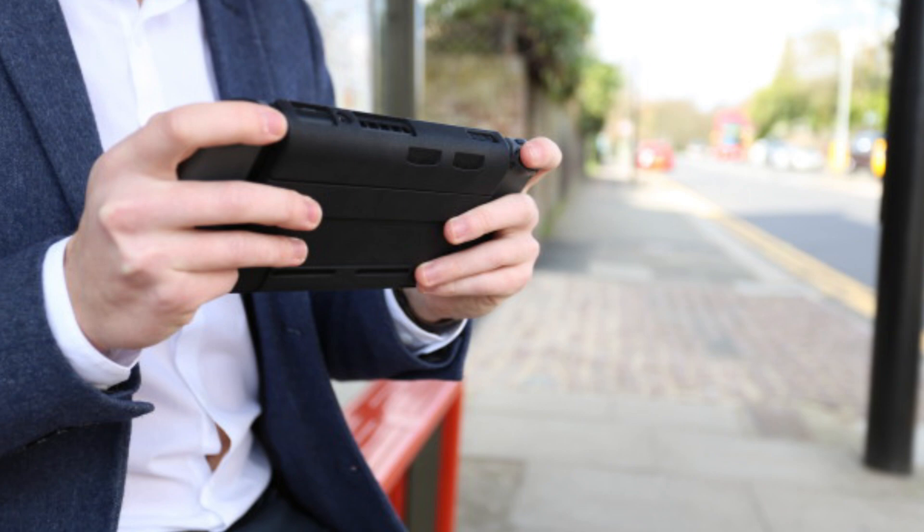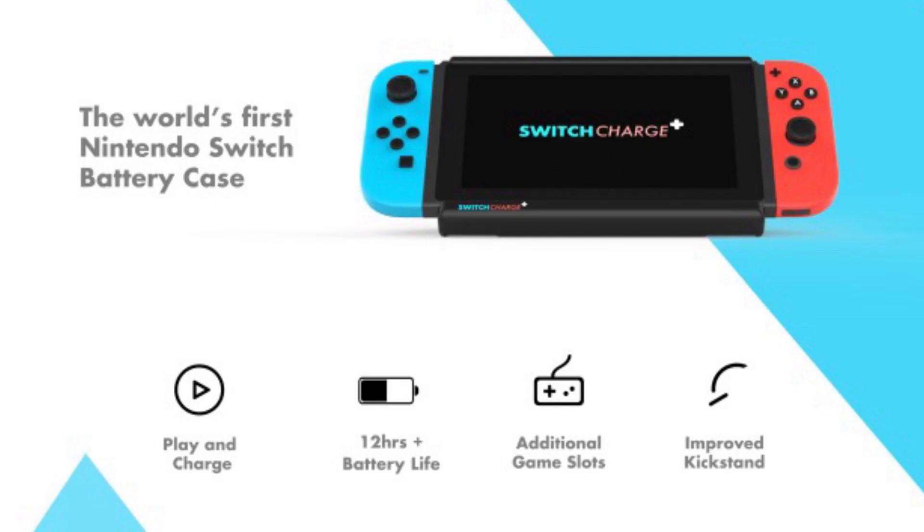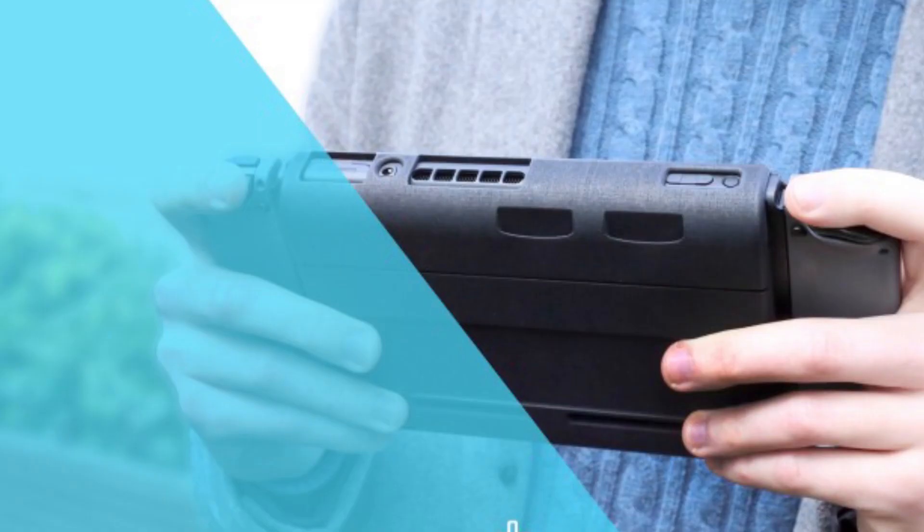If you're concerned about not having enough battery life to play on the go, this is basically your dream come true. The case looks pretty sleek with a nice plastic exterior, some nice texture, and durability. I really hope this thing gets backed and comes out — it says it will be shipping in August of 2017. But even if it doesn't, I like that there are people out there taking initiative to enhance the Switch, and that makes me excited to see what peripherals and accessories other companies and individuals will be creating.